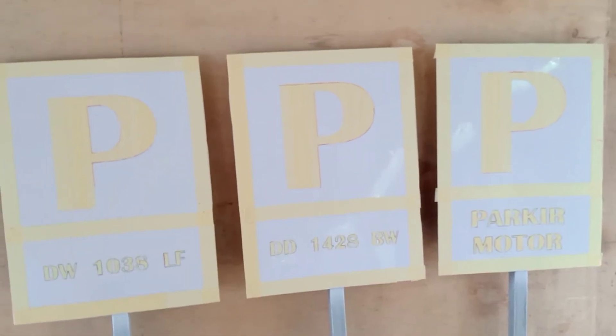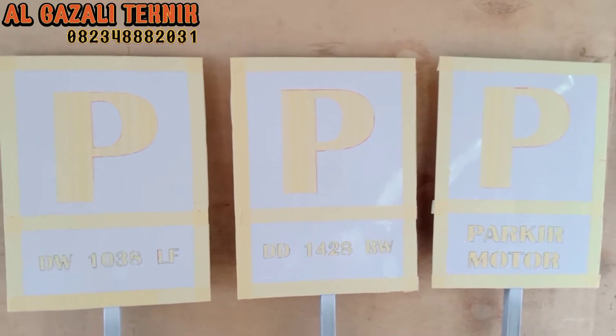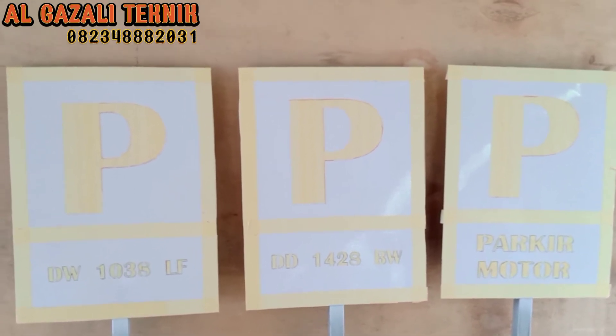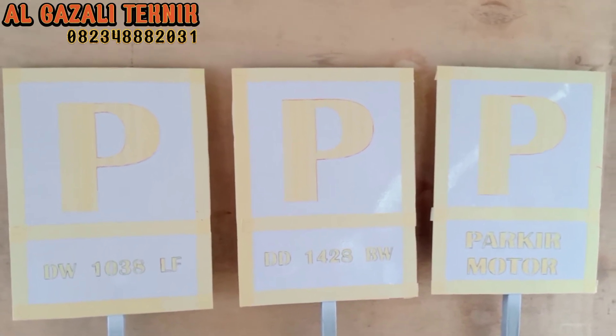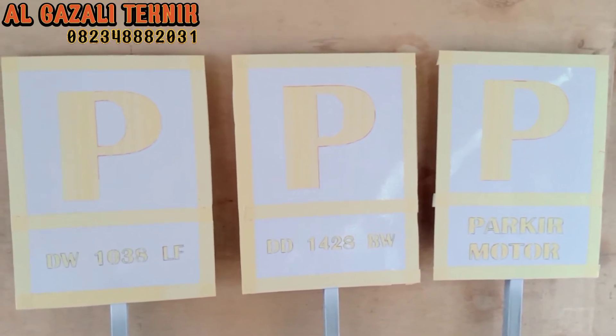Assalamualaikum warahmatullahi wabarakatuh. Halo teman-teman sekalian, berjumpa kembali bersama kami di channel yang membahas tentang dunia perbengkelan, las listrik, cat ulang, atau repaint.